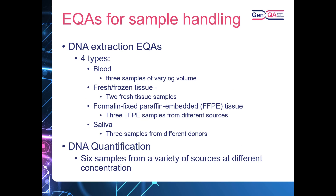For the DNA extraction EQAs, we run four different types. For DNA extraction from blood, we send out three samples of varying volumes. For fresh frozen tissue, we send out two placental fresh tissue samples cut by a consultant histopathologist. For FFPE tissue, we send out three different samples from different sources, which can be sent either on slide-mounted sections or as rolled sections in tubes. Finally, for DNA extraction from saliva, we send out three samples from different donors — though this has been postponed for the last few years due to COVID-19 and associated health and safety risks.